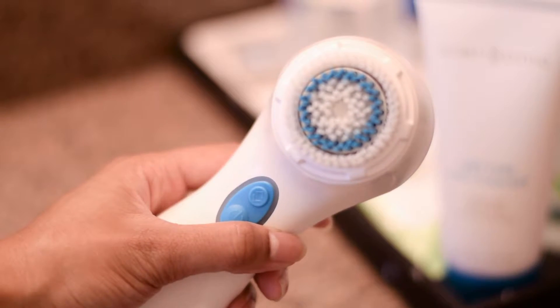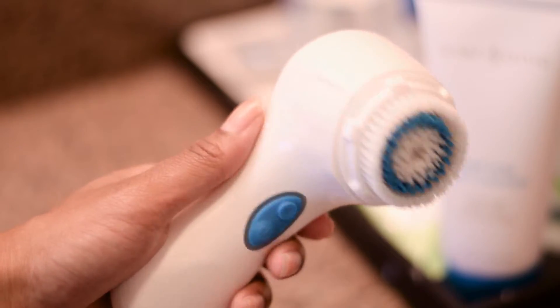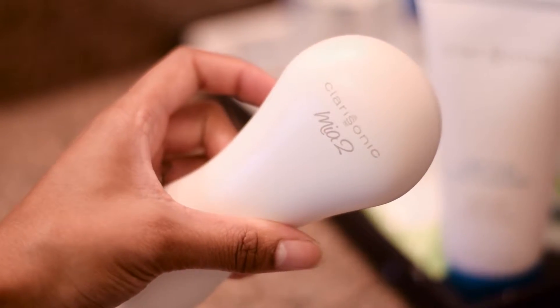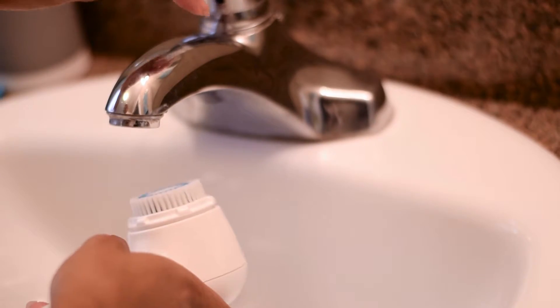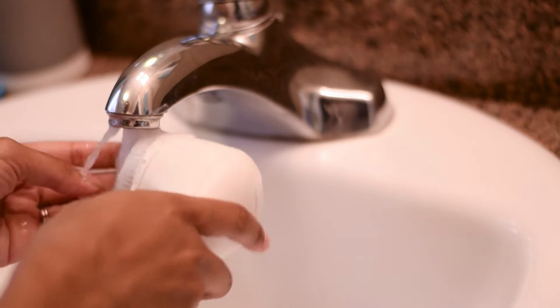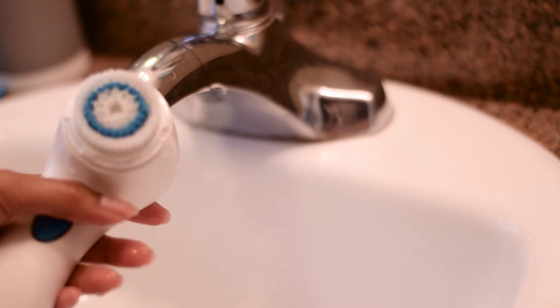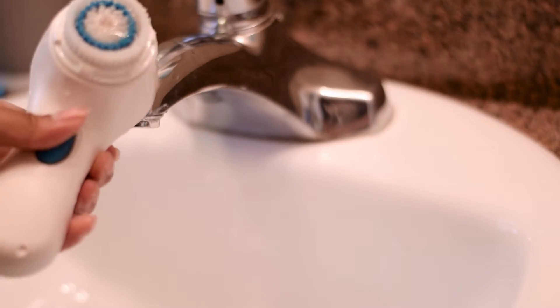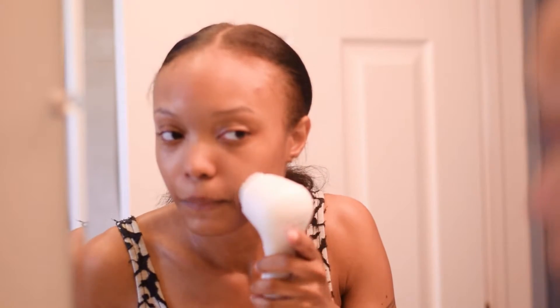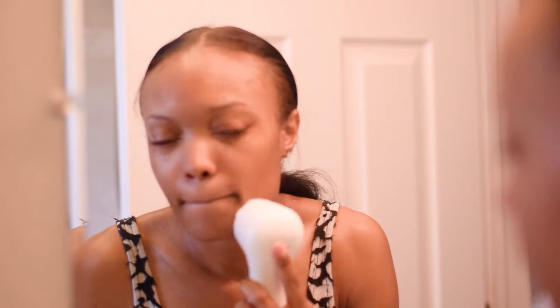Now it's time for my favorite part of my skincare routine — it's time to use my Clarisonic Mia 2. I actually got this one with a kit so it comes with a deep pore cleanser as well as a mud mask, which is a really awesome mask. I like to wet the brush head, my face is also still wet, and I apply the cleanser directly to the brush head. It runs for 60 seconds and pulses in between so it lets you know when to move on to the next section of your face so you're not overworking it.